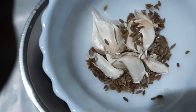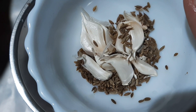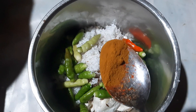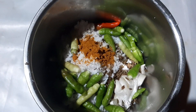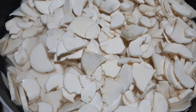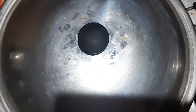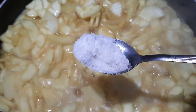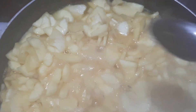1 cup of tea, 1 teaspoon of tea. In the case, the corn is cut. Put 10 teaspoons of water in the cup of tea. Put the mixture on the cup and put some more water in the cup.